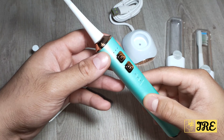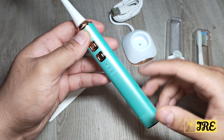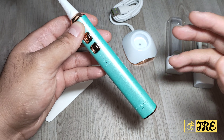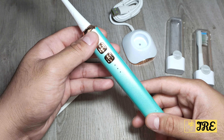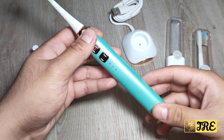Hello everyone. I will be reviewing this Sonic electric toothbrush. It's a rechargeable toothbrush by a brand called Fosoo, model is LUX, and it's one of the most affordable toothbrushes you can purchase with amazing build quality.